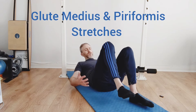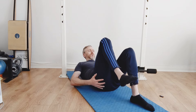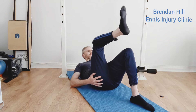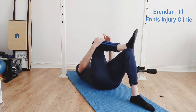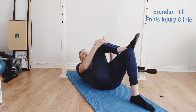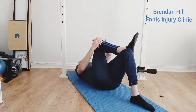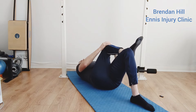Here are a couple of stretches for the glute region — a glute medius and piriformis stretch in this area. We're going to bring this leg up, cross it over, and dig the heel into the outside of this knee to anchor it there. Then place both hands roughly on the outside of the knee and pull it across.